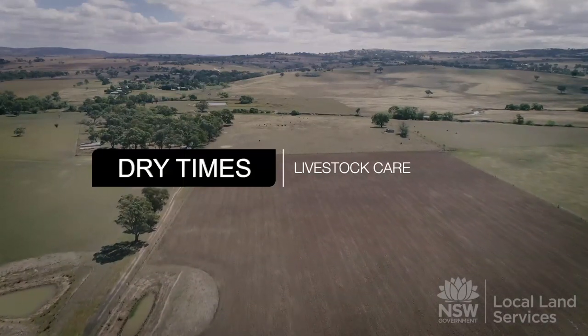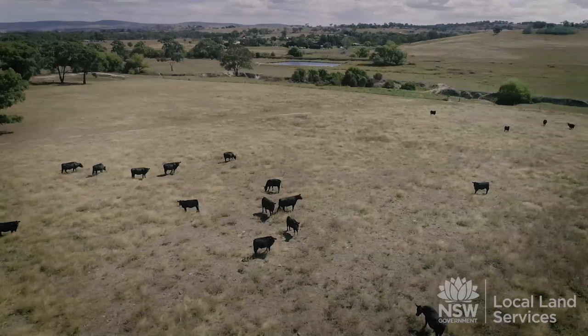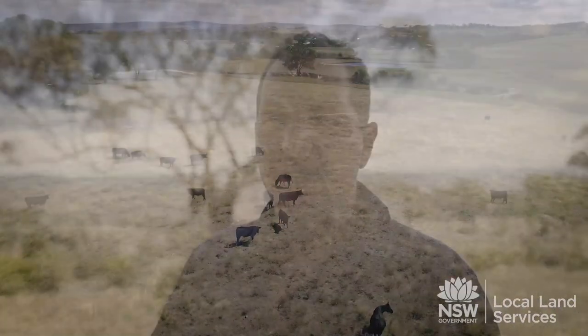Currently through this area, through the central tableland zone, we've been having some pretty dry conditions, facing some challenging issues for some of the livestock producers in particular. One of the big things that I've been working with beef producers is looking at early weaning, particularly those people that have had spring calves, looking at weaning calves.